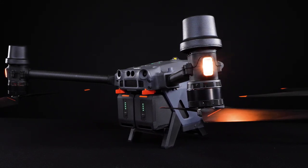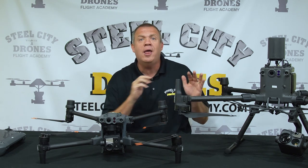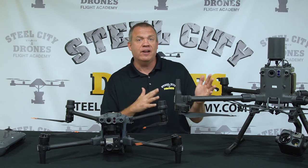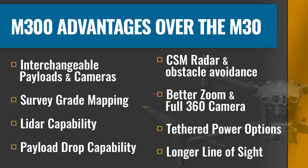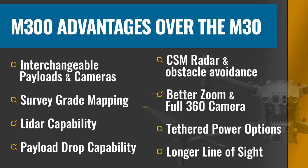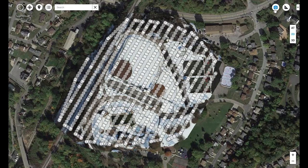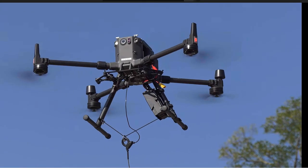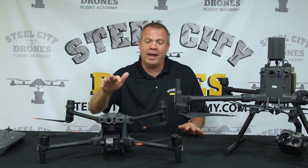Now that we've talked about improvements to the M30, let's talk about things the Matrice 300 can do that the Matrice 30 can't. The Matrice 30 does not have an interchangeable camera sensor — it's fixed to the aircraft. The Matrice 300 is completely modular: we can add LiDAR, survey-grade camera sensors for survey-grade mapping, payload drop systems, tethered power stations, and more. The M300 can accept all kinds of different payloads and camera sensors.